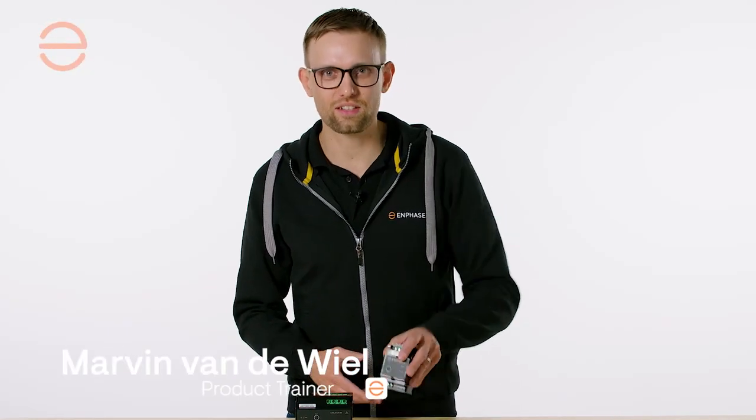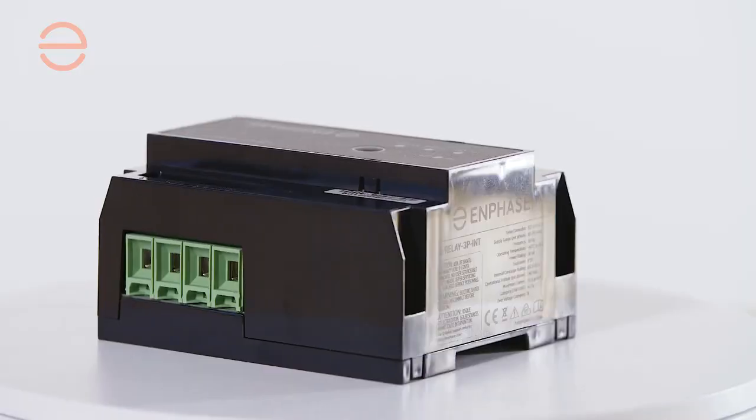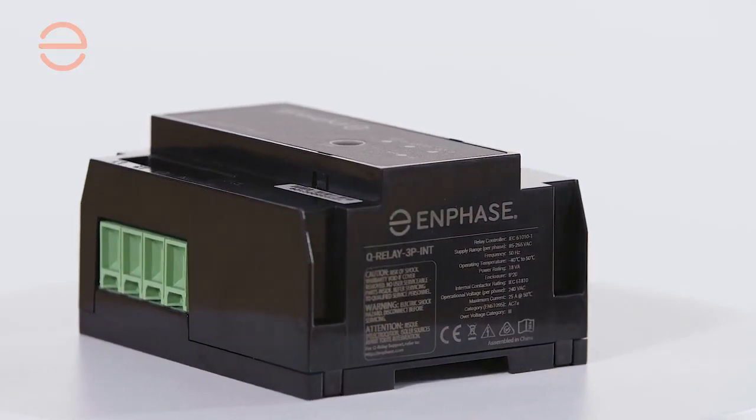Welcome at Enphase — this is the IQ relay. The IQ relay consists of a single-phase and a multi-phase SKU, and can be used as a net separation device to protect your grid from your PV system. As a bonus, we've added some interesting features to the multi-phase SKU to help you simplify your installations.